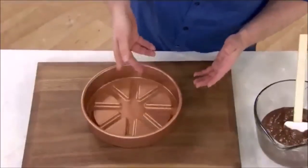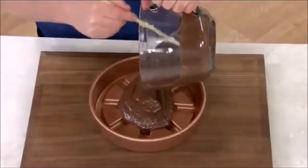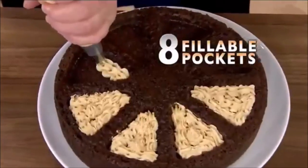Just watch what you can do with the Pocket Insert. Simply place it on the bottom of the pan and then fill it with any cake mix, batter, or dough. And when the baking's done, just flip it out. Look at this — you've got eight pockets to fill with delicious treats.